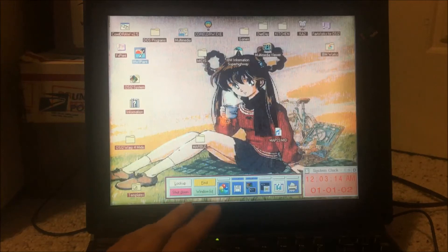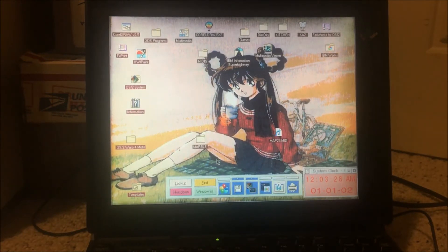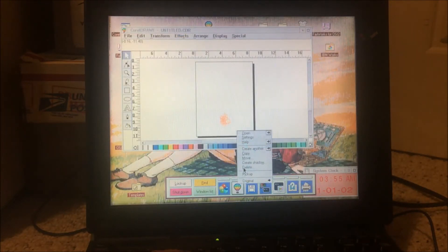So this is OS/2. You may be thinking it looks exactly like Windows, and yes it does share a lot of elements. IBM was trying to push a few things at the time. First is the Launch Pad — basically the equivalent of the Quick Launch menu. For example, if I take a program like CorelDraw and right-click drag it onto the Launch Pad, I can launch it anytime I want from there.